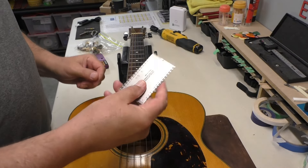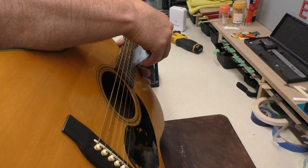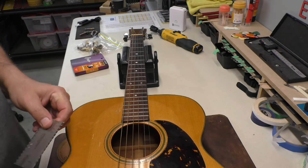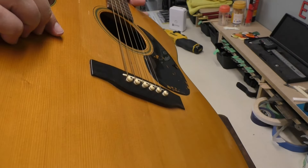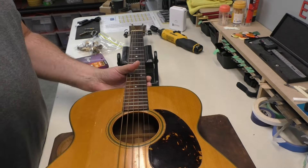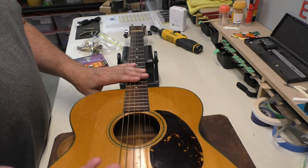I want to check with the string action ruler now — just the height at the 12th fret. Wow, we're around 8/64ths pretty much across all six strings. Because the saddle has nowhere to go — we looked at that saddle; there's no saddle left, basically. That means you'd have to do a neck reset. That's changing the angle of the neck — you remove the neck from the body and sand the heel of the neck so you can tilt the neck backwards. That would lift the neck up and give us some angle so we can raise it and put a new saddle in.